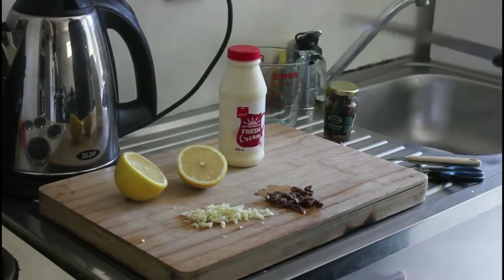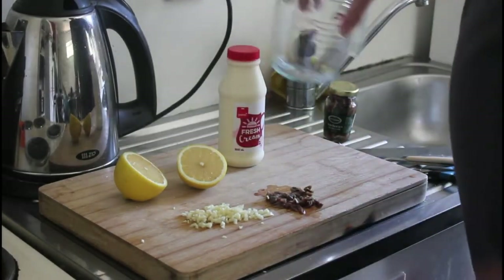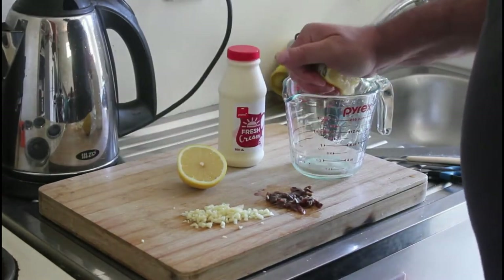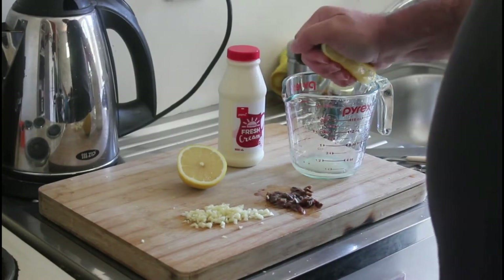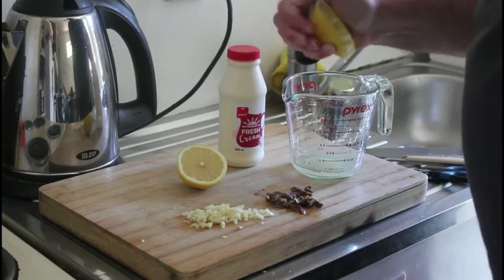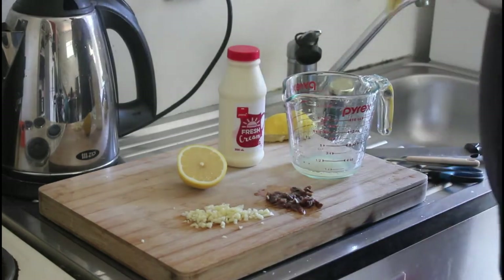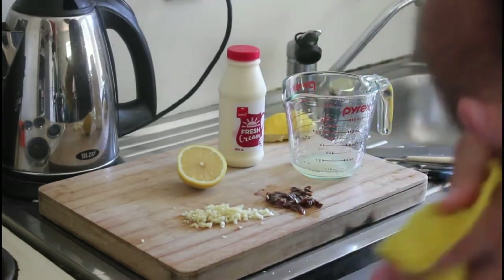So here we have our lemon juice — we're just going to pop that in there. We've got our anchovies, the ones that obviously couldn't swim fast enough. Some cloves of garlic and some fresh cream — mix that all together. Then we're going to get on with the croutons.